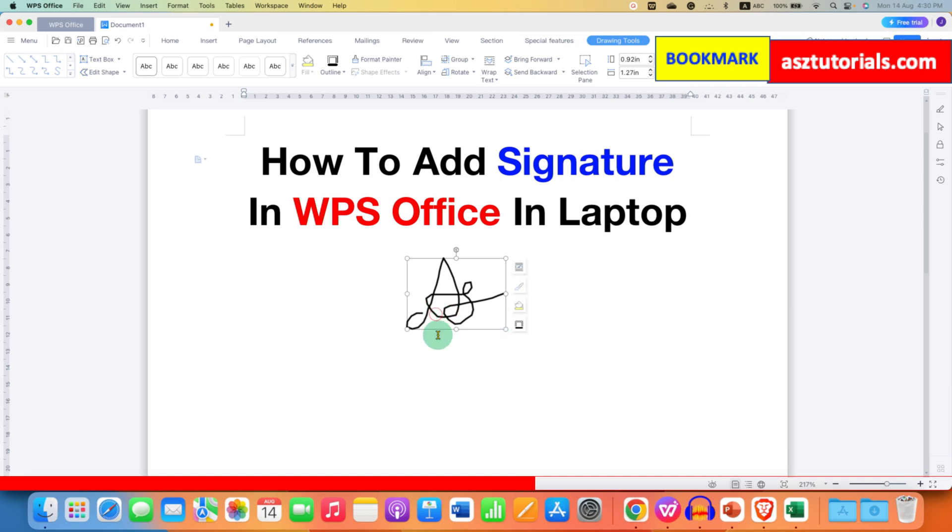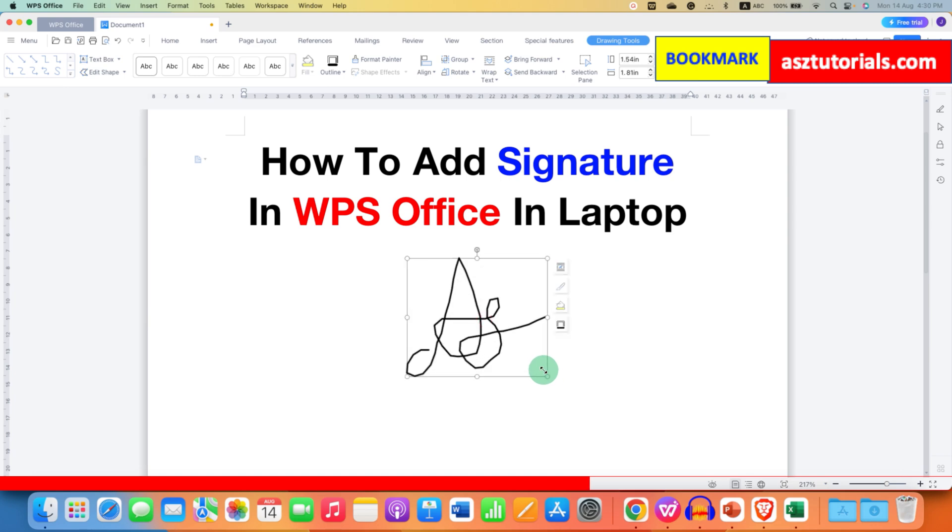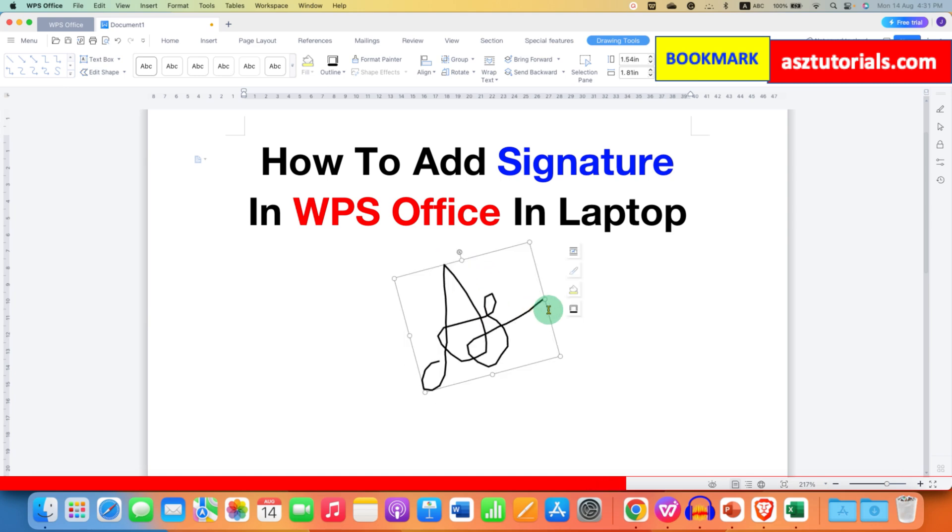This signature has a transparent background. You can increase or decrease the size of the signature as required. You can also rotate the signature if needed.